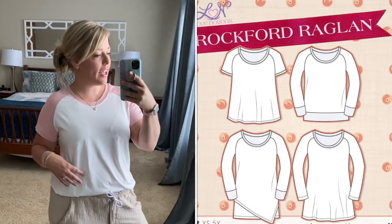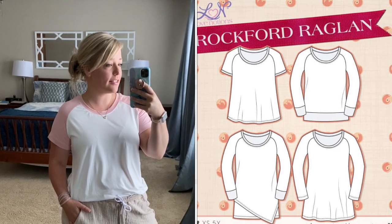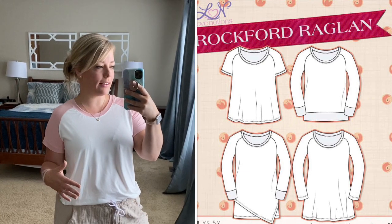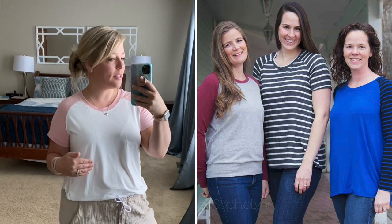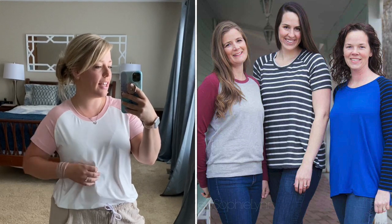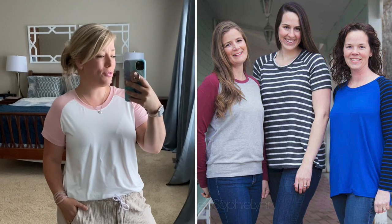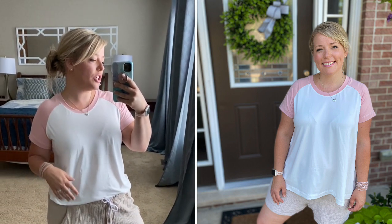So first off I am wearing the Rockford Raglan. This comes in sizes extra small to 5X. I know that we often think about raglans as being very much for fall — like the classic baseball tee — and I think that's kind of what this pattern is looking at right now with that baseball style. But as you can see it's got short sleeves, so it's great for summer too. It's great for just an easy casual top. You can see that this is the t-shirt style.